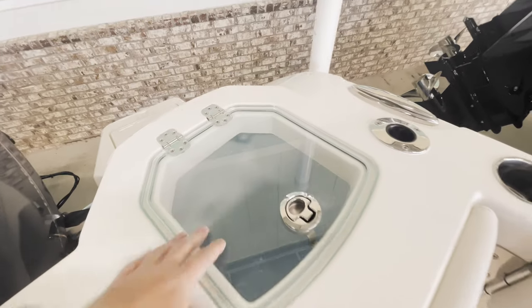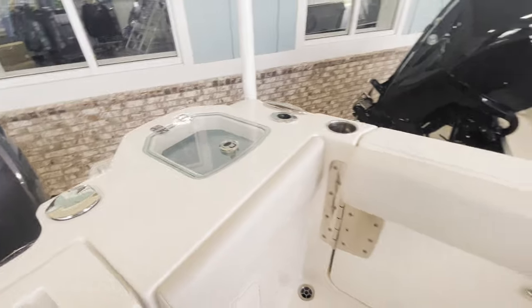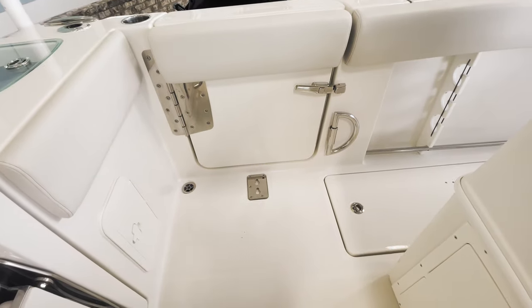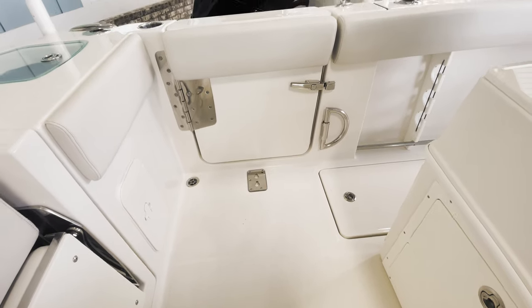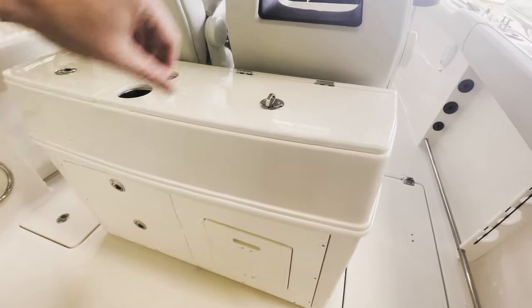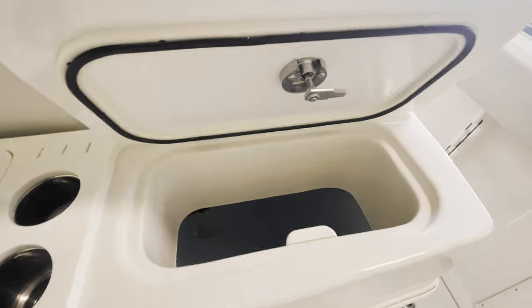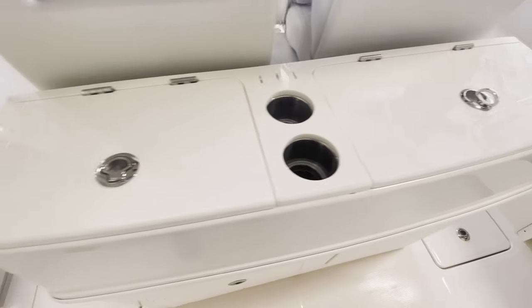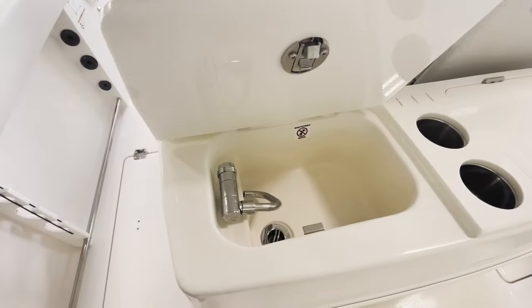Port side transom live well — big, deep live well. You do have your dive door with a ladder that attaches in that stainless plate down there. On this leaning post, we configured it to have an additional live well, two cup holders, and then a fresh water wash down sink.